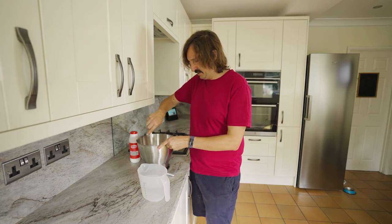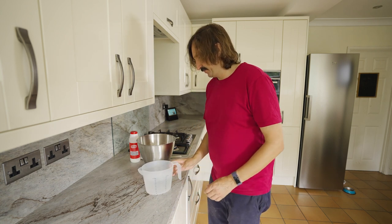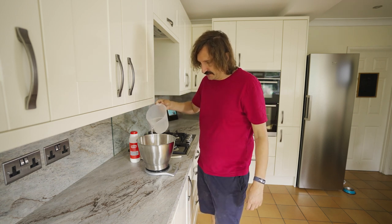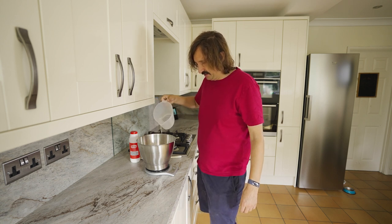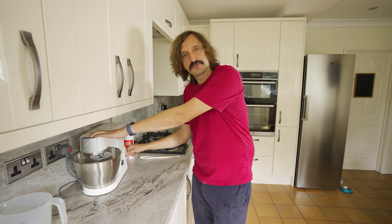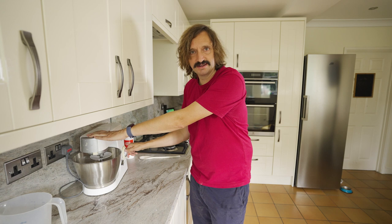Quickly mix all that in. And now we can add the water — 56% is of course 560ml — nice tepid water, not too hot, not too cold. Just pour that in, got to be careful not to go over. Now it's all nicely mixed up, just pop it into the food mixer and do 3 minutes on low and then about 5 minutes on high to get it nicely mixed together.